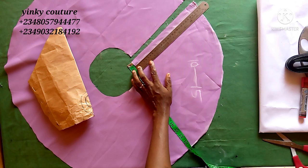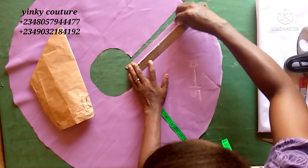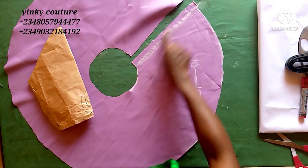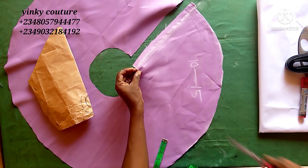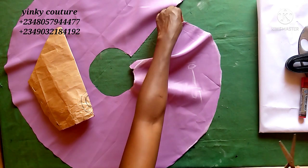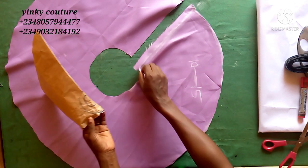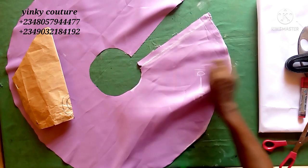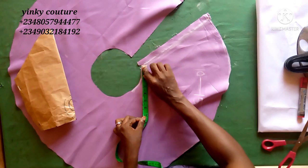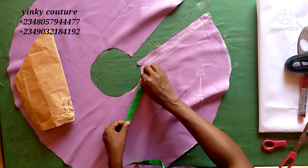Make sure you notch it — notch out after chalking. I'm trying to make sure the chalk is very visible. After notching, that is where your round sleeve measurement will start from. You're going to start your round sleeve measurement from that point — whatever your round sleeve measurement is, that's what we input at this point.